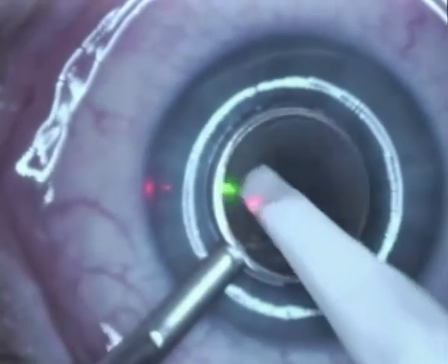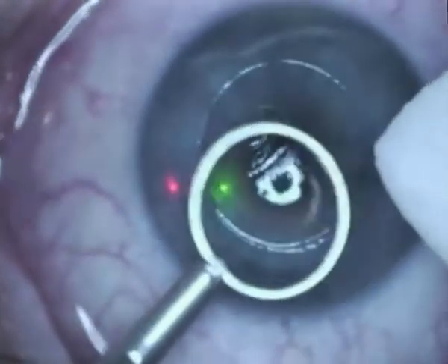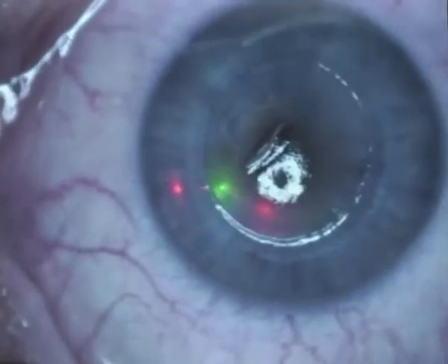Alcohol, of course, is very highly toxic to cells. There's a possibility it might have an apoptotic effect on the anterostromal keratocytes, which possibly prevents haze.